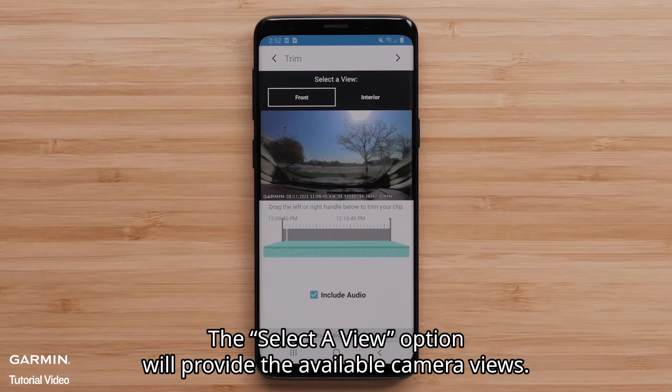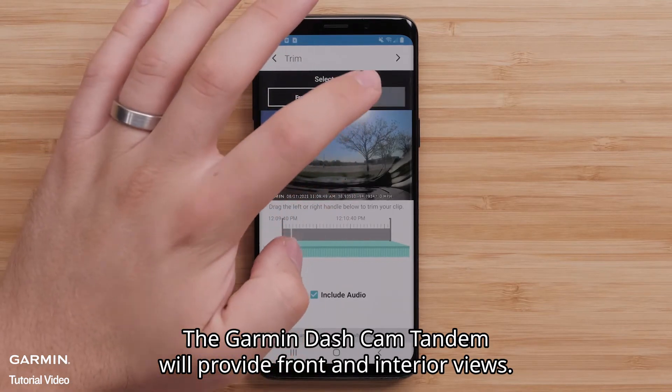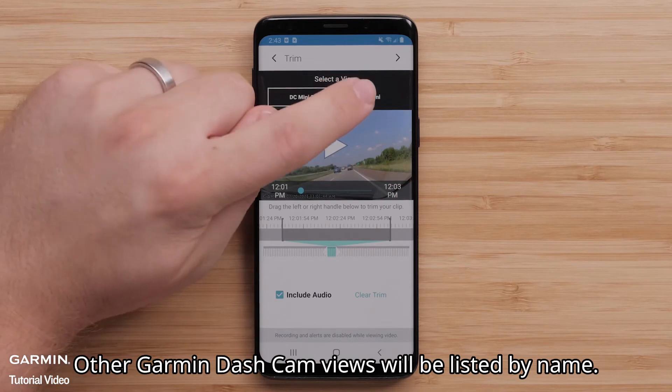The Select a View option will provide the available camera views. The Garmin Dashcam Tandem will provide front and interior views. Other Garmin Dashcam views will be listed by name.